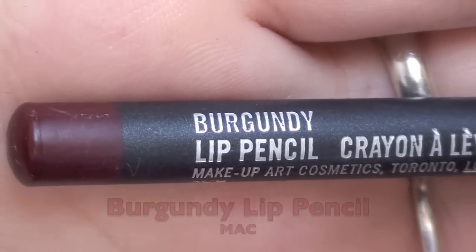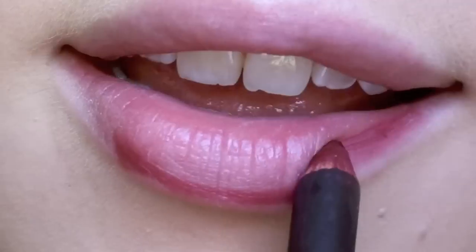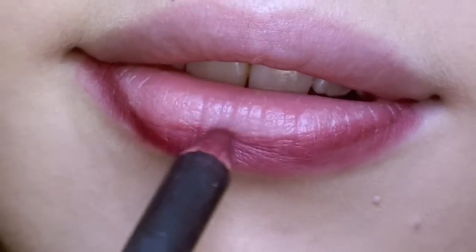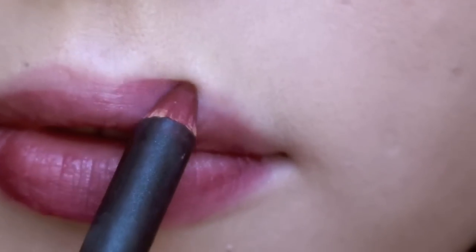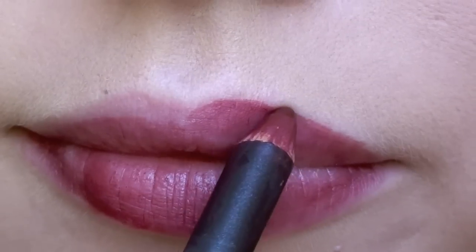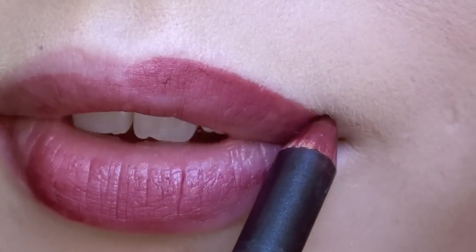With any dark burgundy lip pencil, begin to outline your lips. Make sure you have already prepped your lips by applying lip balm and removing any dead skin — this will help to ensure that all products go on much smoother. It's okay to take your time with this part. We want the shape of our lips to be as smooth, rounded, and symmetrical as possible, so no need to rush.